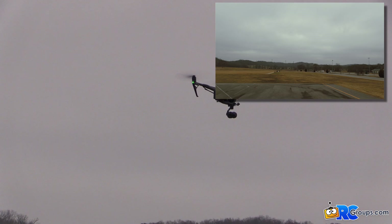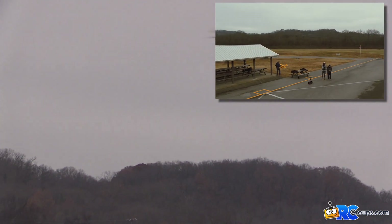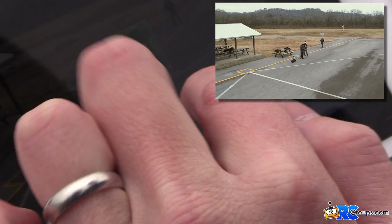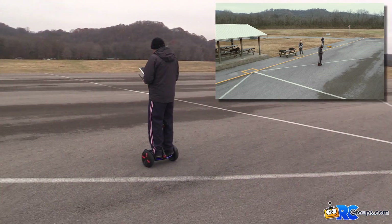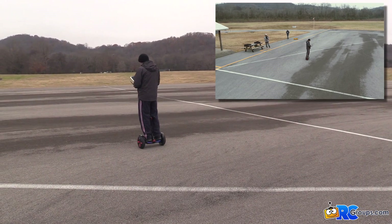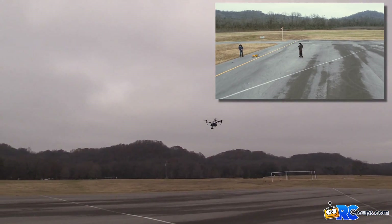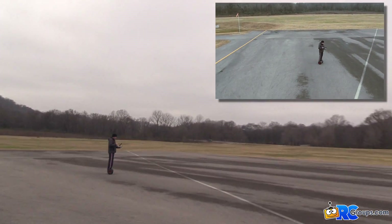ActiveTrack is the one I think is really cool. With ActiveTrack, you can select something on the app — for instance, myself. All I'm going to do is draw a box over myself and hit go. It says 'subject out of range' but then it should follow me. It's following me now — I'm recording this live. It's going to chase you around and control all the camera movements, doing all the flying for you. You can even pan outside of the subject.